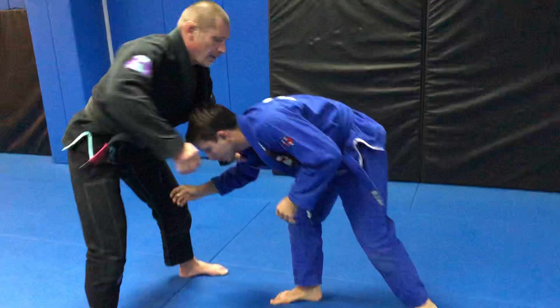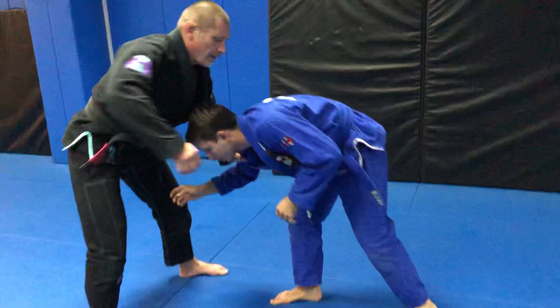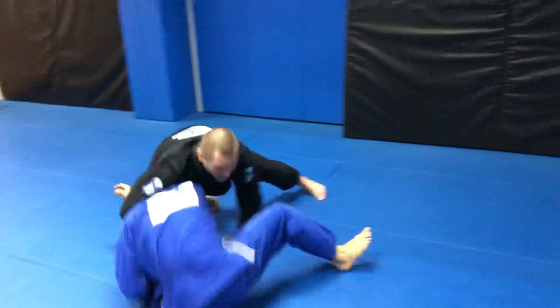Alright guys, one more time: front headlock, collect the far tricep, set up, tighten the whole ankle or knee pick — doesn't matter — keep rolling him all the way up, drop your leg, switch your hand grip, and now we see the tricep pull. I go flat and move it up.